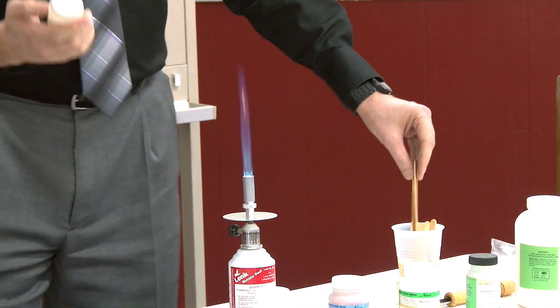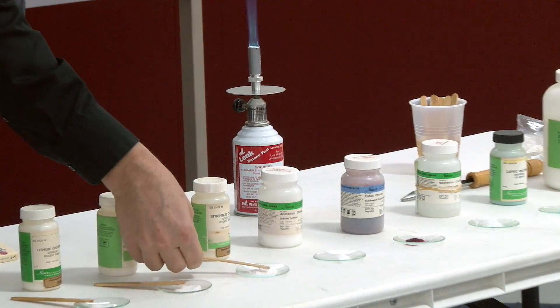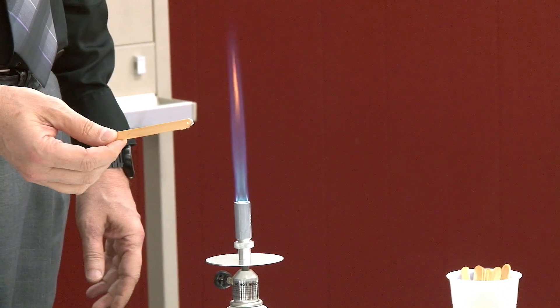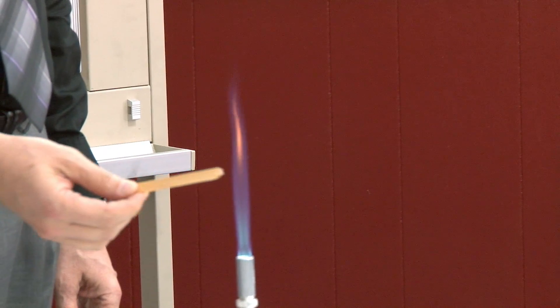This one is strontium. As you can see, all these powders are white — white or clear. This is strontium — orange. Orange.